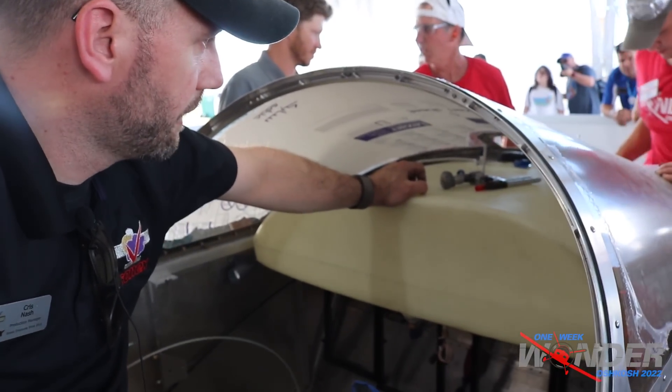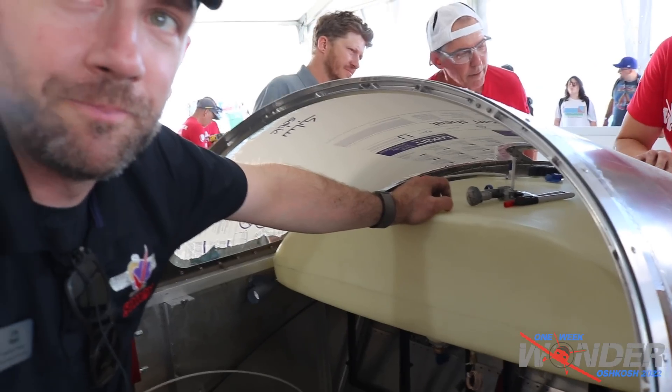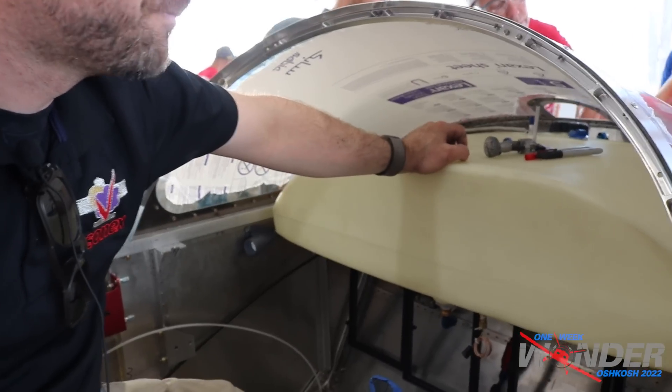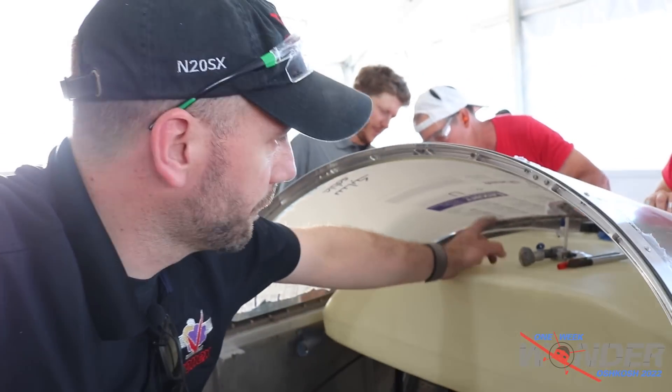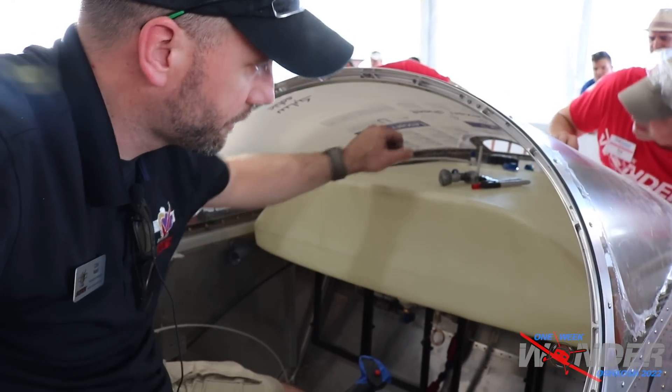We're working on getting the fuel tank in so we can get the vent line hooked up and also the return line so we can get this engine running for the first time. That involves literally just strapping it in — just a couple of fuel lines right now. All we have to do is the vent, the return line, and then hook up the main line and it should be ready to go.